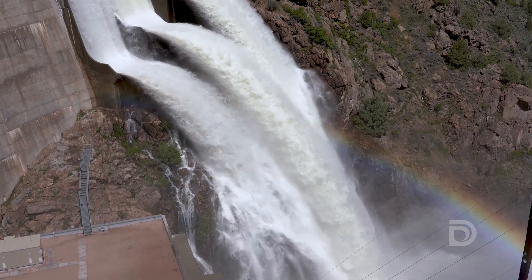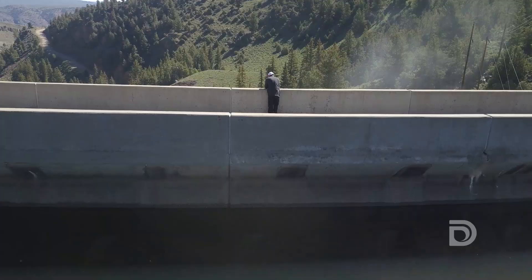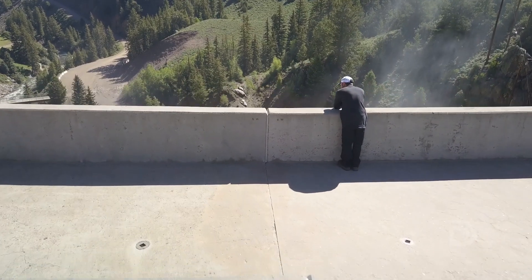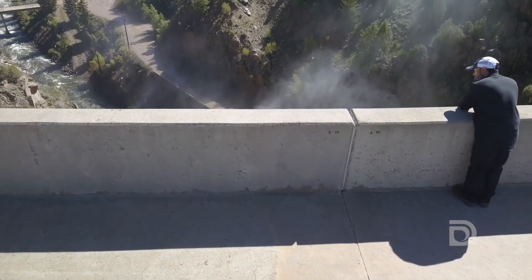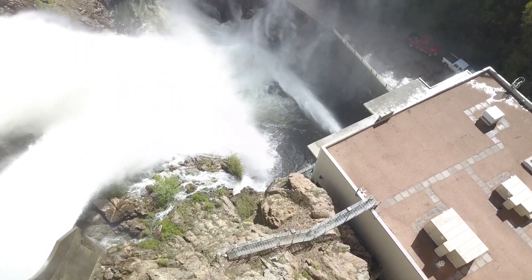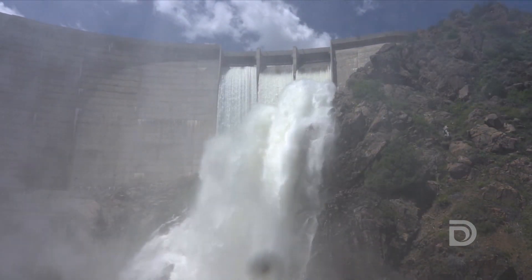So here we have two different ways that we can pass water through the dam. The purpose of a dam is to impound water, but we also have to pass water through to maintain downstream flows. The first way is with our valves, which come out of the bottom of the lake, and the second way is the spillway on top of the dam, which we're seeing now.